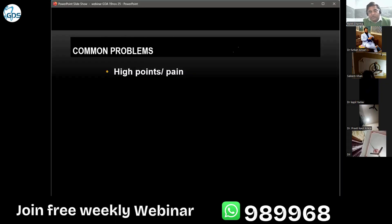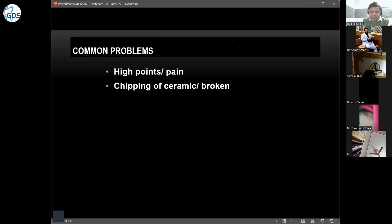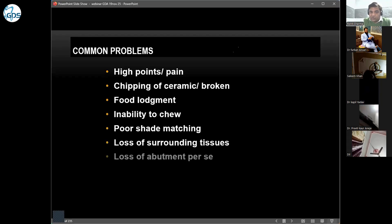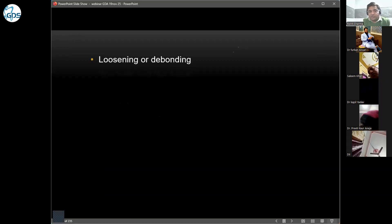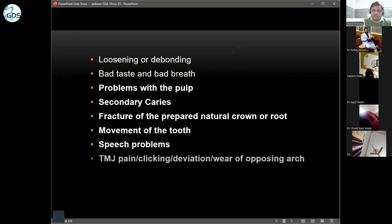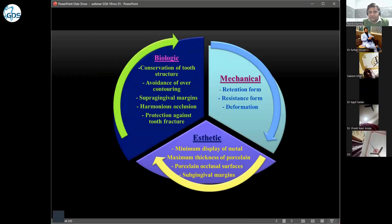These problems can be avoided if you plan the case properly. The most common problems include chipping of ceramic or chipping of PFM crowns, food lodgement, inability to chew, poor shade matching, loss of surrounding tissues, abutment sensitivity, loosening or debonding, bad taste, bad breath, problems with the pulp, secondary caries, fracture of the crown or root, movement of the tooth, speech problems, TMJ pain and clicking.